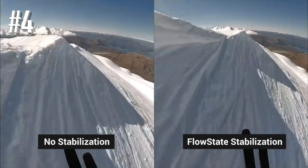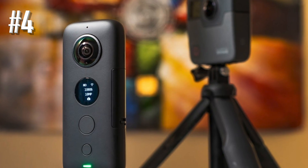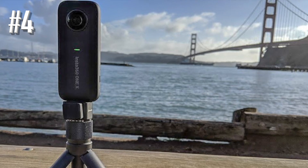The camera comes in several bundles. The surf bundle includes waterproof housing, making it a must-have companion for your travels and adventures like snowboarding.